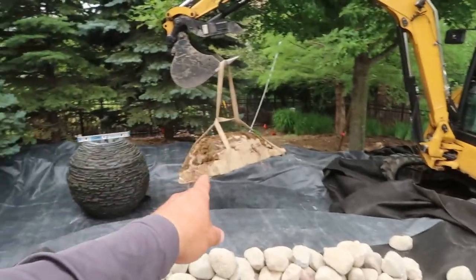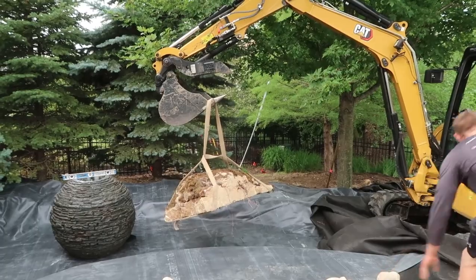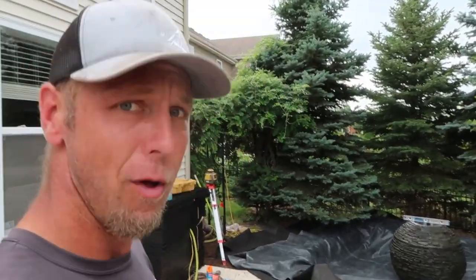The main milestone, other than getting the sphere set up and strategically placed to be viewed from inside the house, is getting the first rock in place. Getting the first rock set will kind of set the pace for this area. We've got our peanut gallery over there — the customer Chris, her daughter Isabella, and Chris's mom — watching us every day, which is great. So without further ado, let's get this first rock in and start rolling.